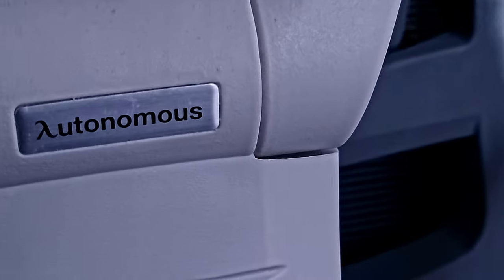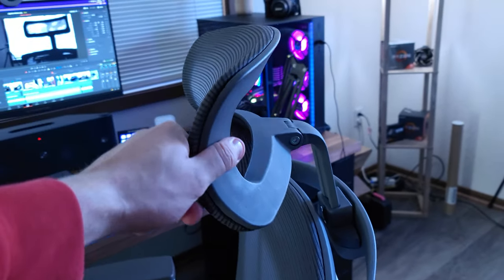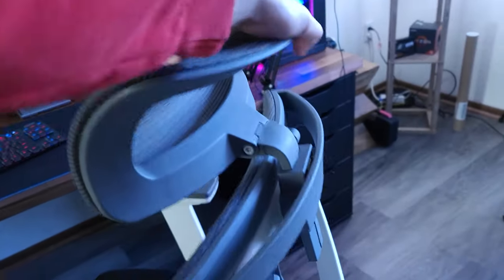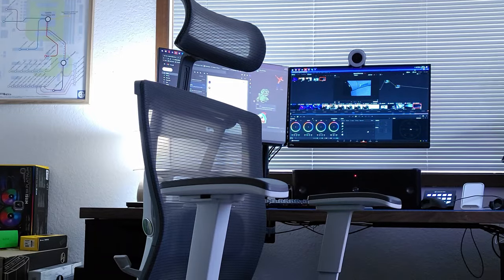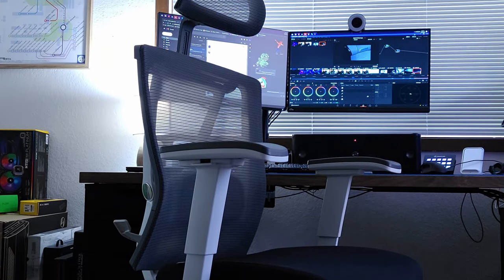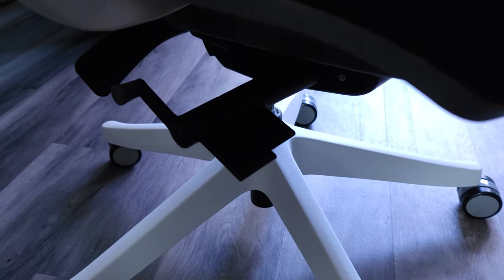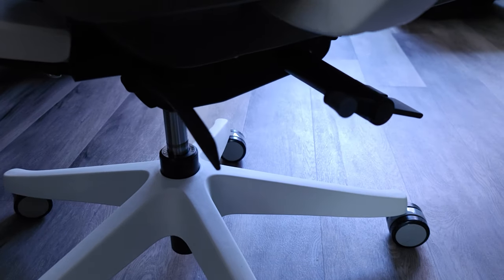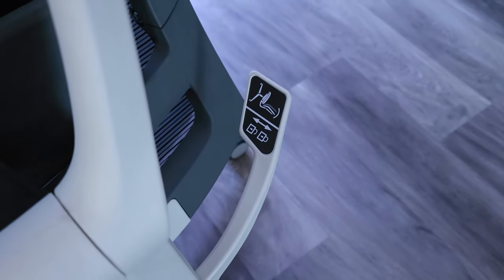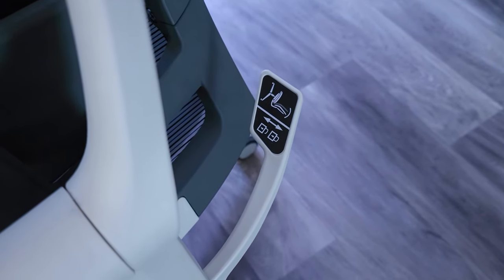The biggest selling point, aside from the materials, is the ergonomics. This is an intended ergonomic office chair, so what you're getting over a gaming chair is something meant to help with your posture and overall comfort throughout your entire day — keeping your body sitting at a desk the way it should be, whether it's the positioning of your legs, arms, or neck. With all these levers and adjustments, that's the money maker — that's where you're getting what you paid for.